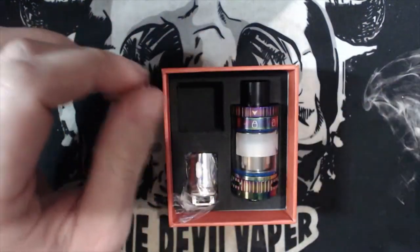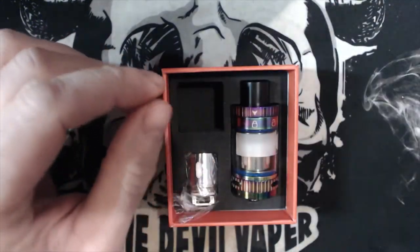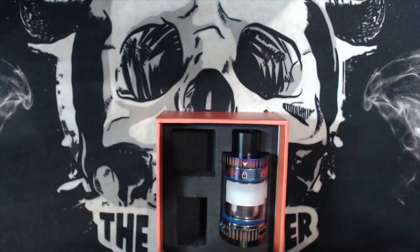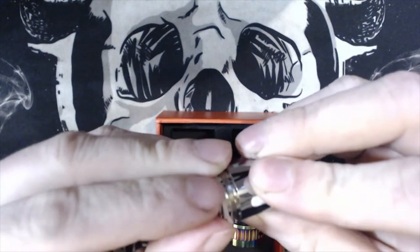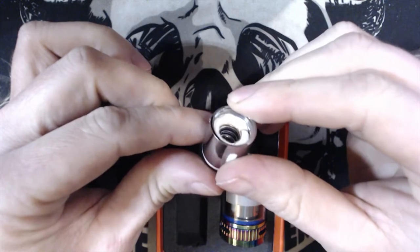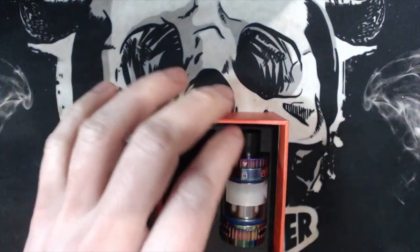That is your spare glass — it's nice to have a bit of coloured glass action. You have spare O-rings, a 510 drip tip adapter and grommets. You have your spare Clapton coil which is 0.2 ohms, 90 to 110 watts — a very big bore there. Now the O-rings on these coils just seem to slip off. This plastic O-ring comes off, but it goes up at the top of the thread — just put it back on and you're good to go. You can see the bore down the middle of the Claptonized coil and a lot of white cotton, with your positive connector at the bottom.